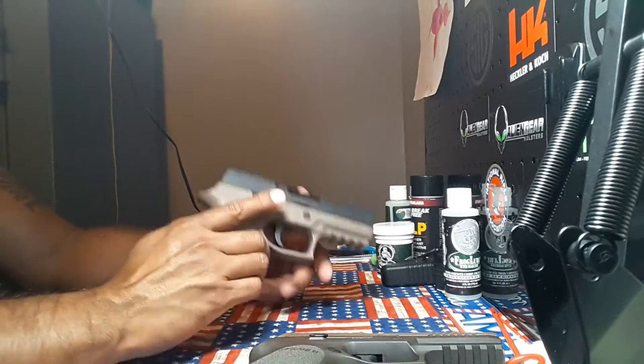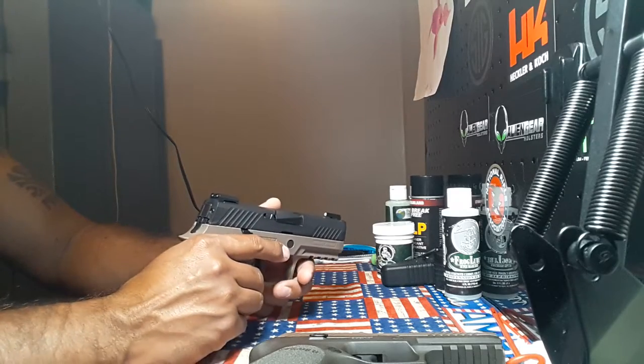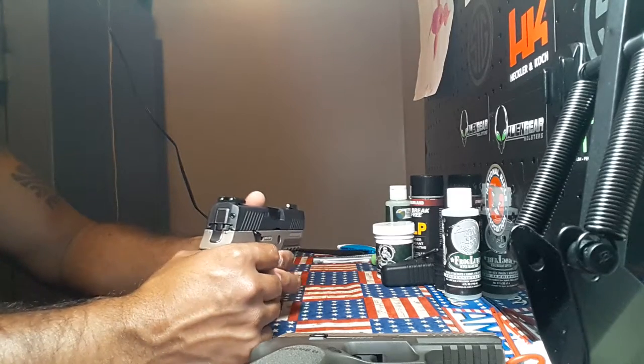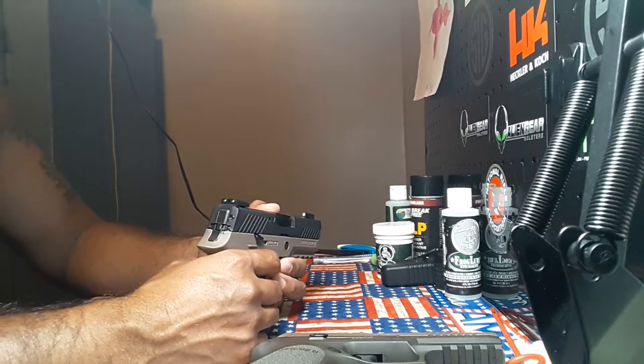Hey everybody, welcome back to 1776 or Bust. Just a real quick video for one of my subscribers, Paul Salver. He wanted me to show how to do a sight change, or if I hadn't done one, if I could do a video on it.